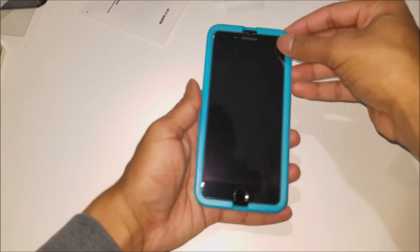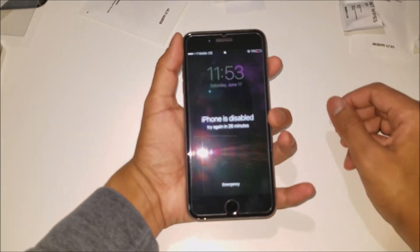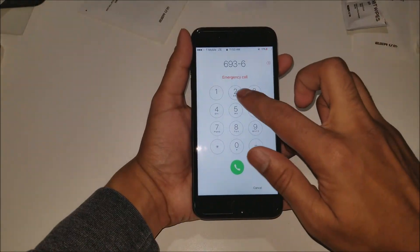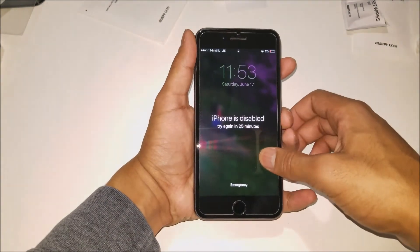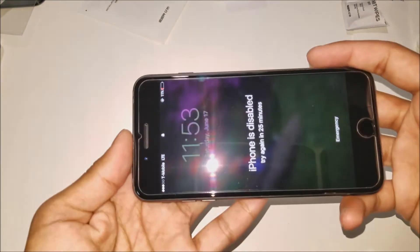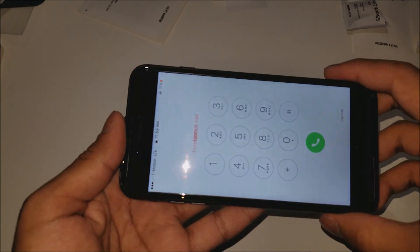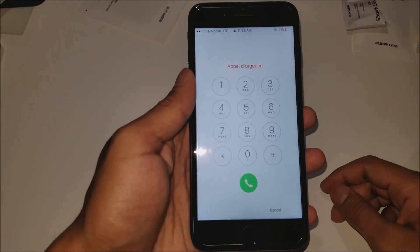Just like that, you have the screen protector installed — a very quick and easy installation. This screen protector is touch sensitive and has 3D touch function protection. It's a barely visible screen protector, and as you can see, it doesn't hinder the colors whatsoever. Very minimalistic and an easy installation.